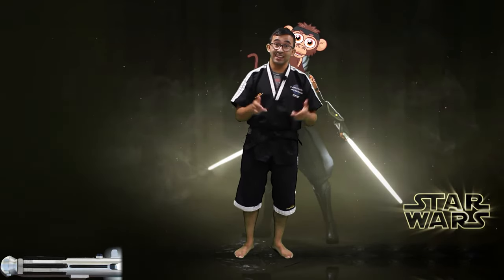Hi everybody, I'm Astro Kelly. Welcome to the Ahsoka Martial Art Lessons today.